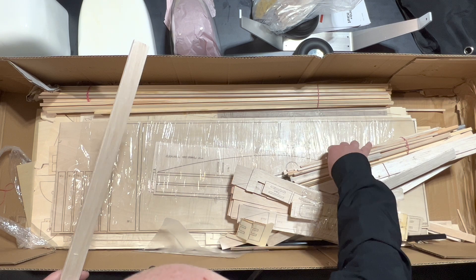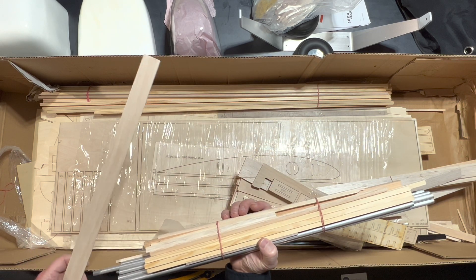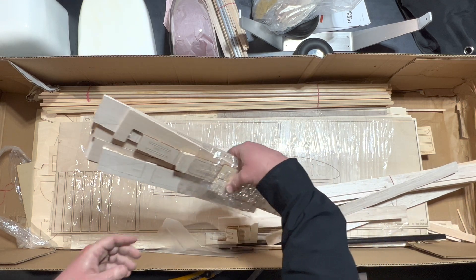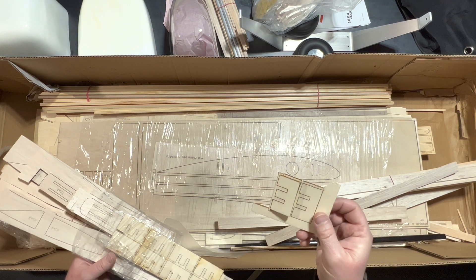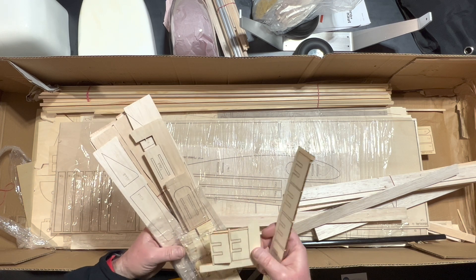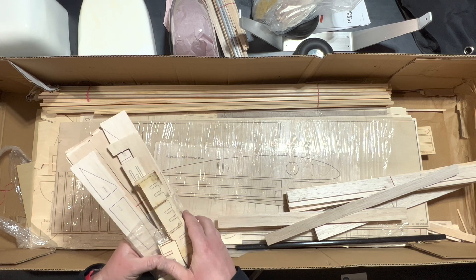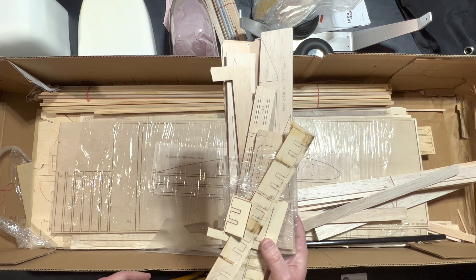We've got some wood and aluminum pieces here — nice pack, some spruce. Now I'm seeing something rather disturbing: a lot of broken pieces. We've got a nice broken piece, and I'm sure that's due to the poor packaging. It doesn't look like the laser-cut parts themselves are broken — looks like it's just the die or the piece of wood that the parts were cut out of. So I think we should be okay, but we'll see upon further examination. Everything is laser cut, which is fantastic, and it looks like the parts are labeled too, which is very helpful.